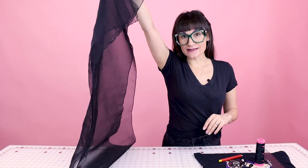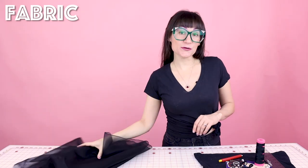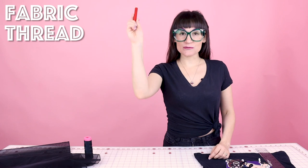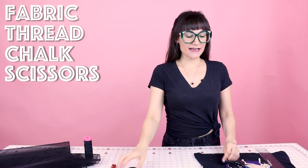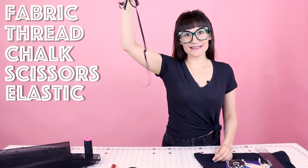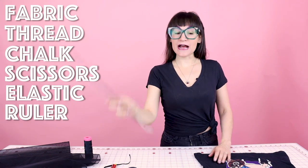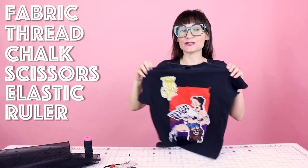Supplies for creating this baby doll puff sleeve t-shirt is super simple. You're going to need some organza — I've got 18 inches wide by two yards. You're going to need some matching thread, some chalk, your scissors, some elastic for the bottom of the sleeve, plus your ruler so you can measure it out, and you're going to need a t-shirt to transform.